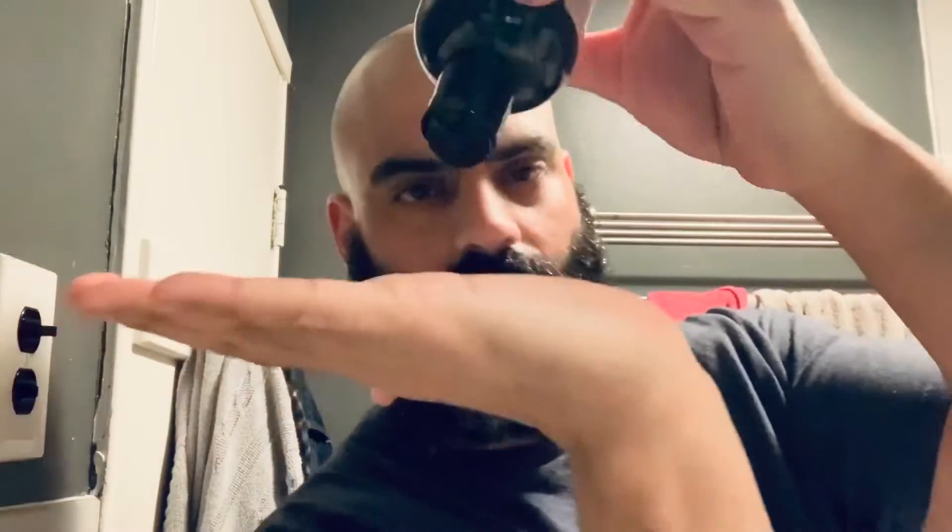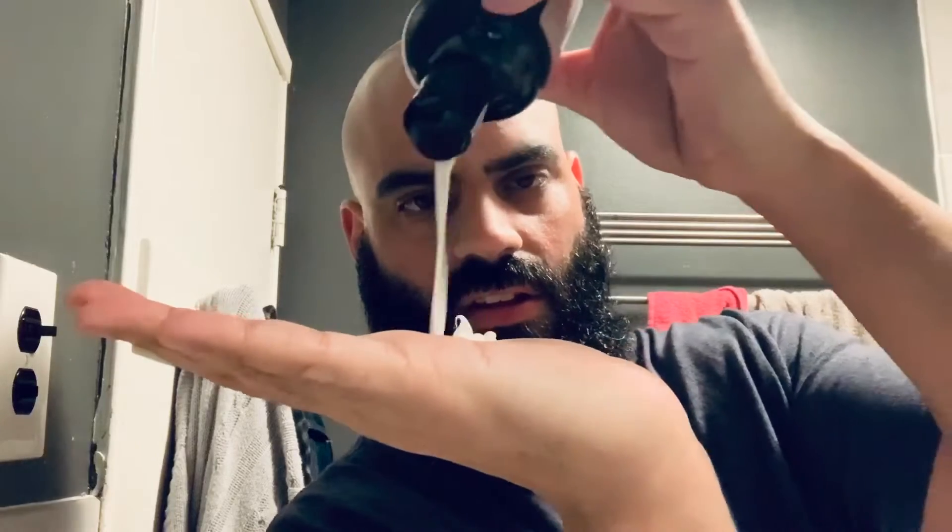Wet the beard — my beard is all wet. Use your desired amount onto the beard. What I like to do is shake it up, make sure everything is all nice and mixed up, and I just load it up in my hand — I get about that much in there.